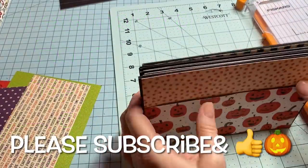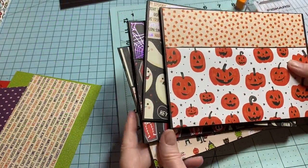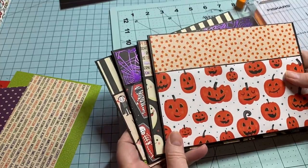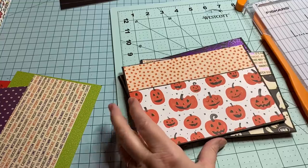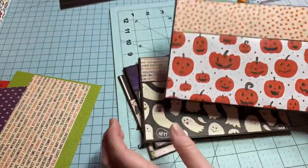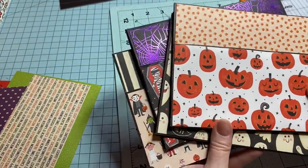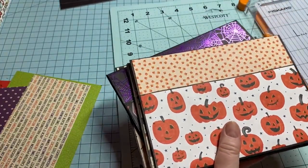Hey y'all, this is Dina, welcome to my channel. I was just talking to my brother and sister on the phone — they were out running some errands. Anyway, I'm going to finish up this album. I've already got four of my pages on the fronts all completed, matted and everything, and I'm going to take you along on the last one.